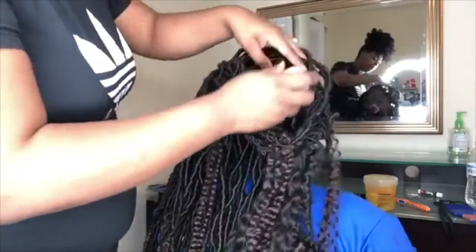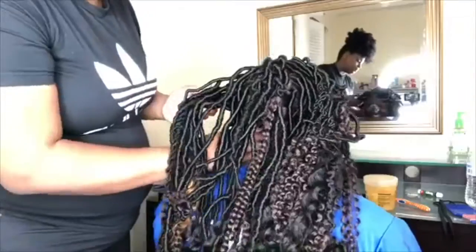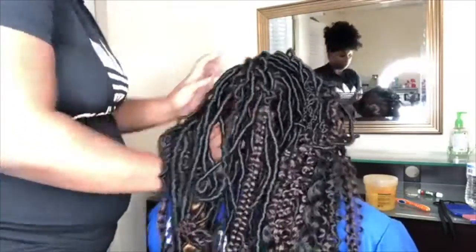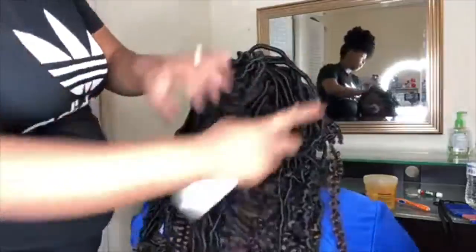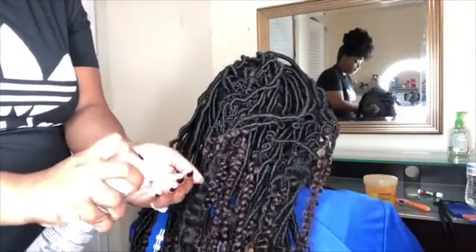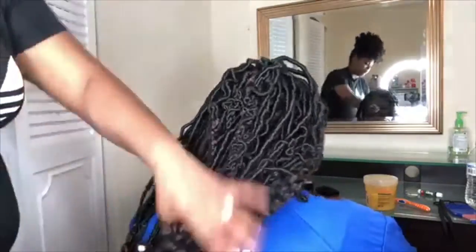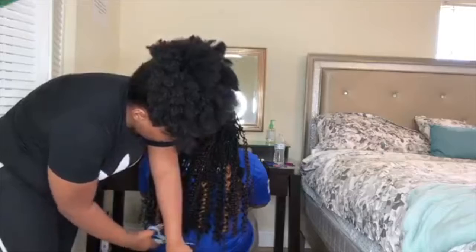Once we completed the hair, I went ahead and took some tea tree oil and rubbed that into the scalp really good. Then I took some leave-in conditioner spray and sprayed her scalp really well with that too. Then I took some Lot of Body and put that at the ends of the hair where the freetress hair hangs. And that was it — I went ahead and trimmed it to the desired length.